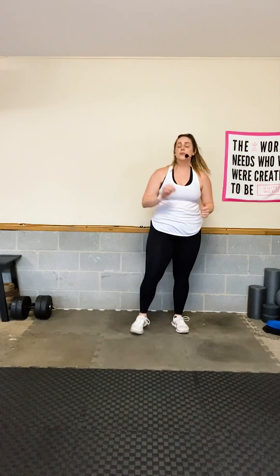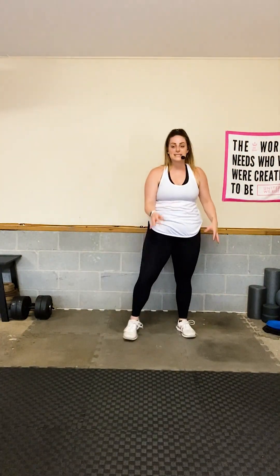Stay in the squat jacks — I promise you can do this. Don't compare what you're doing to anybody else. You are not anybody else — your progress, your journey, your work, your effort is yours. Don't try to keep up with me or anyone else. Do what you can.